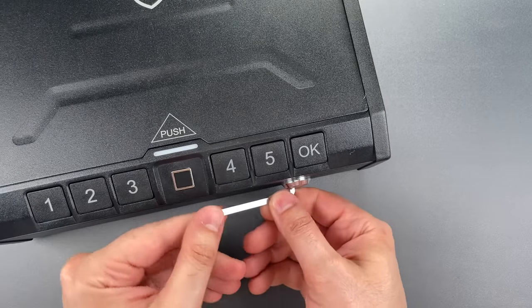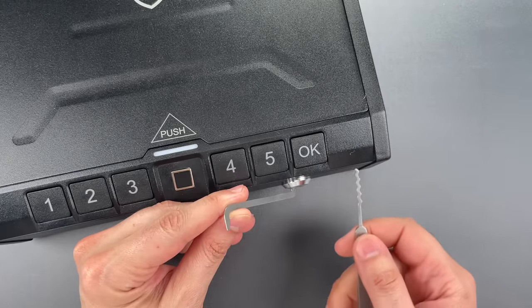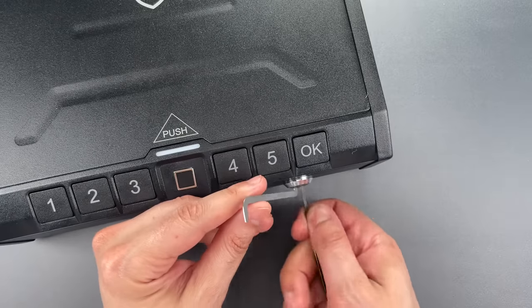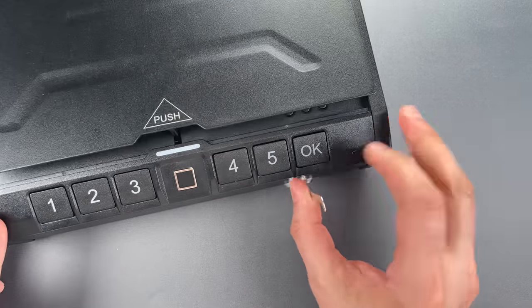I'm going to be using one of the wave rakes from the Genesis set that I sell over on CovertInstruments.com. We're going to insert it, wiggle it around, and I think you'll see just how quickly it opens. Just that fast, we got it. Let's turn it just a tad more to pop the top.